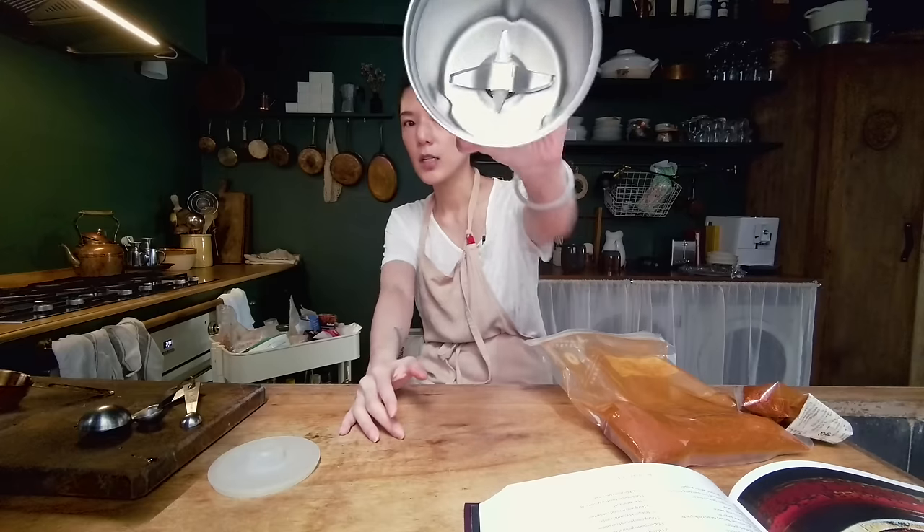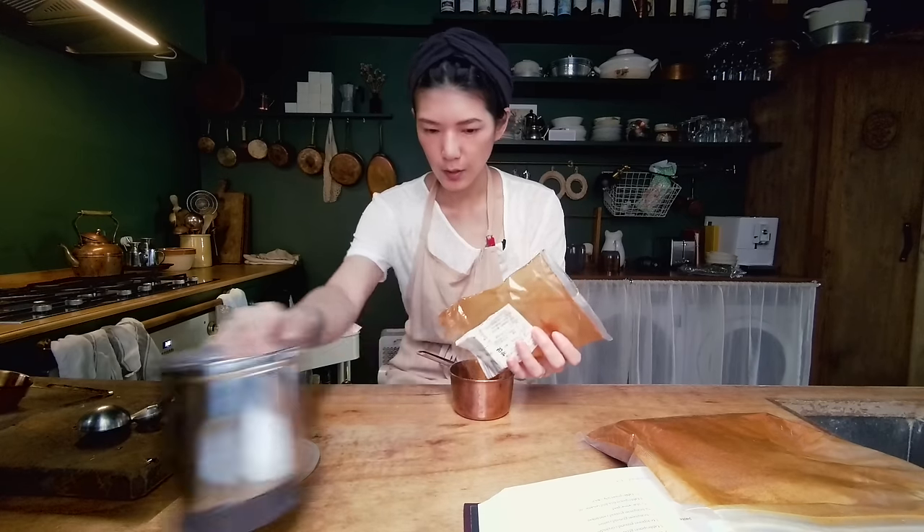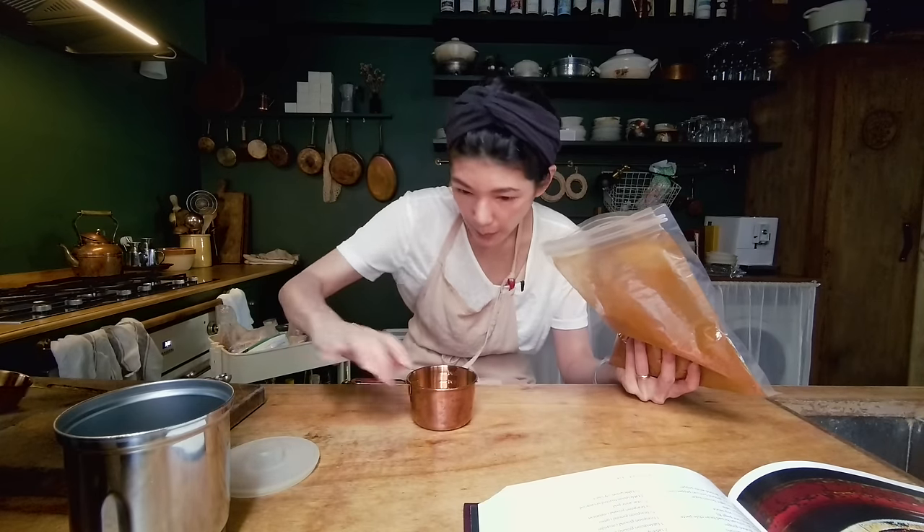Now the second thing that you should totally make beforehand — six hours at least, or the day before — is the ma-la-ha paste. That's basically the paste that goes on top of the fried chicken. What you're going to need is a spice grinder. Today I'm using two different types of Sichuan chili flakes: one is spicier and one is more for color and fragrance. I'm going to use all of what I have left and put it in the spice grinder.